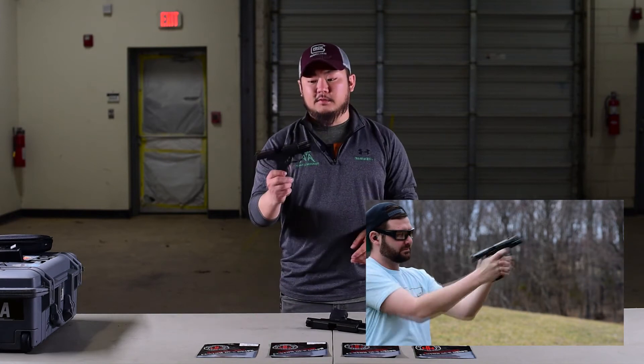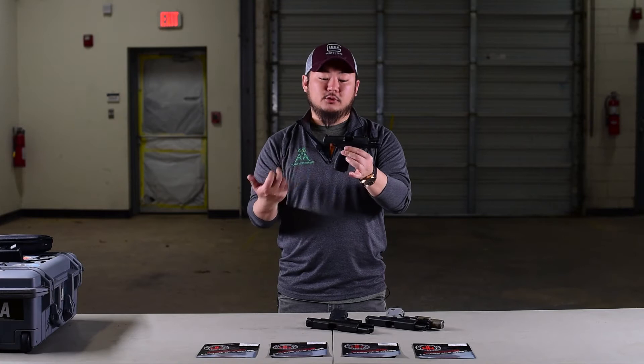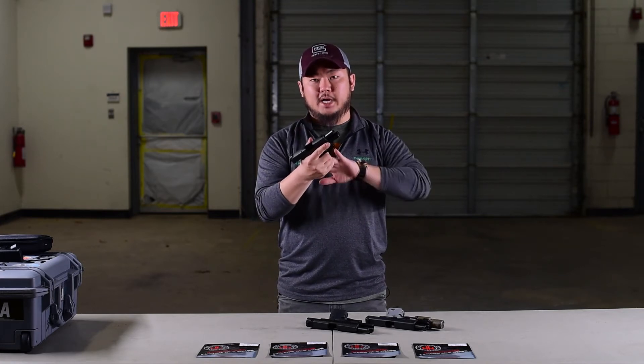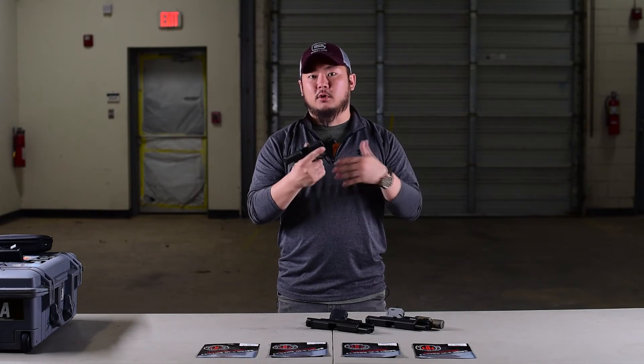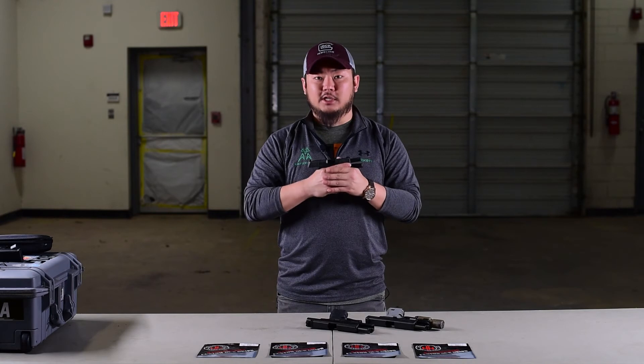Personally for myself, this is my 365 XL — it was actually just a 365 that I bought the XL module for — and because of this being a micro compact, I felt that this grip would be worth trying out. This has given me more torque and more control over the gun during recoil and muzzle flip, so because of that I really enjoy how this feels.